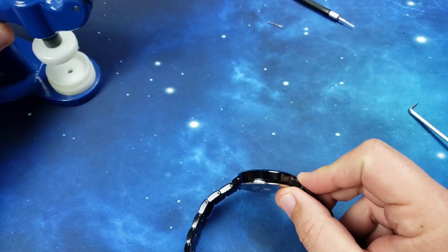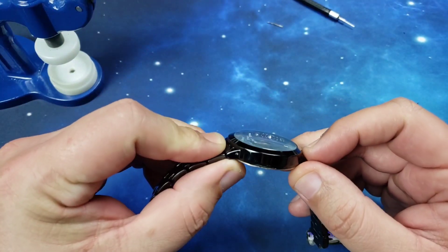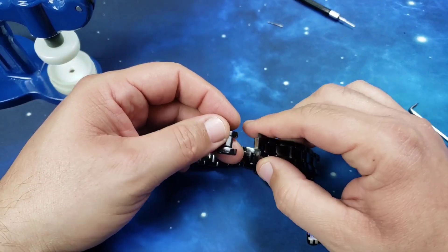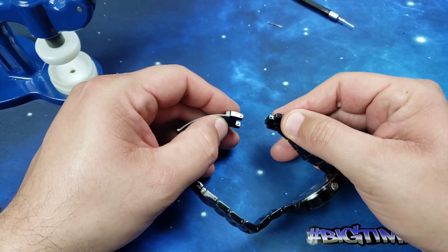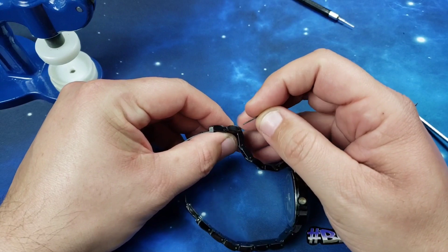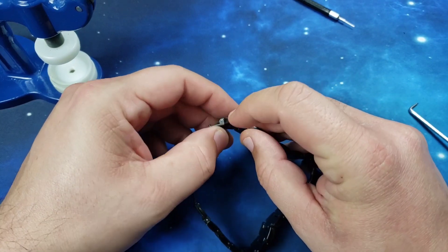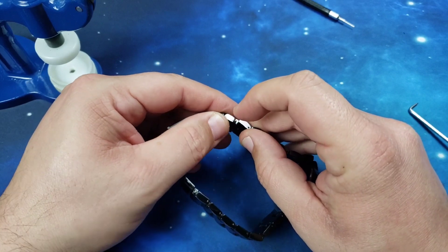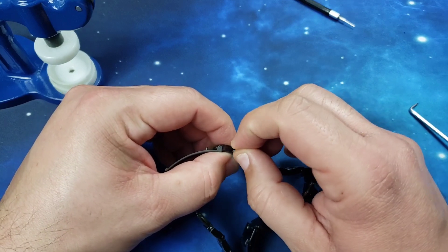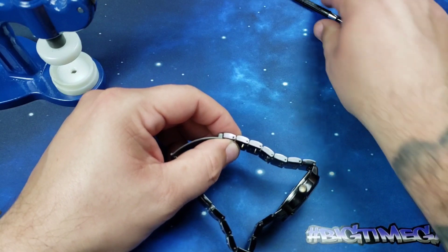Now I just gotta put the bracelet back together. And that press I just used is very inexpensive — at least it was when I bought it four or five years ago, it wasn't expensive at all. If you need one of those it's definitely worth it if you do a lot of battery changes.